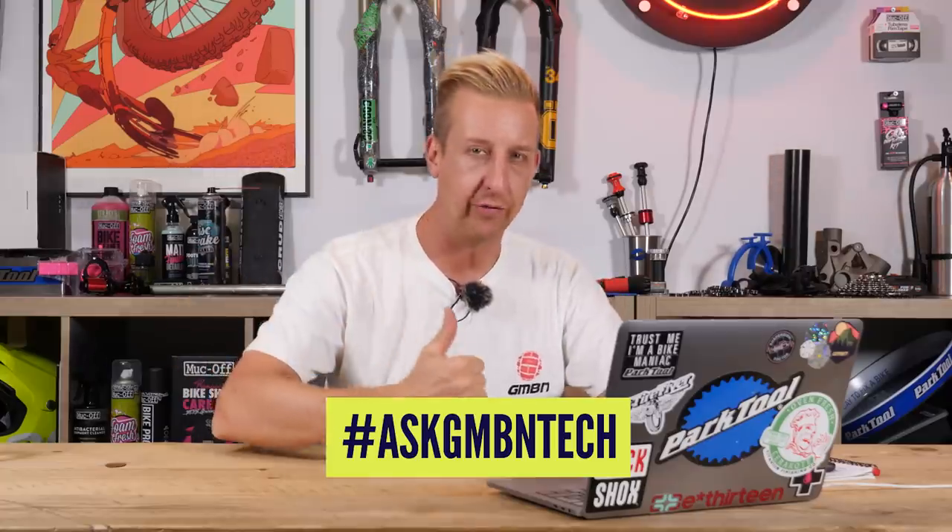Hi and welcome to Ask GMBN Tech, the weekly Q&A session. You get involved in the comments down there and ask us tech-related questions. It could be about archive stuff, retro stuff, stuff in the future that doesn't exist yet, hydraulic stuff, mechanical stuff — anything tech at all. It could be directed at presenters as well, not just myself and Anna. It could be the EMBN crew or the GMBN crew.